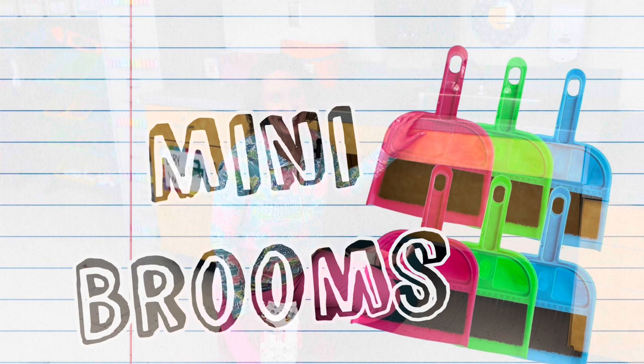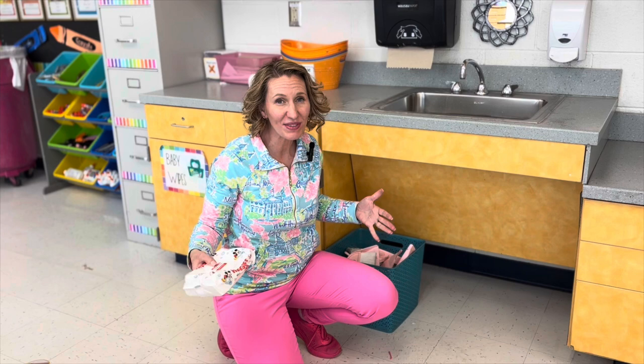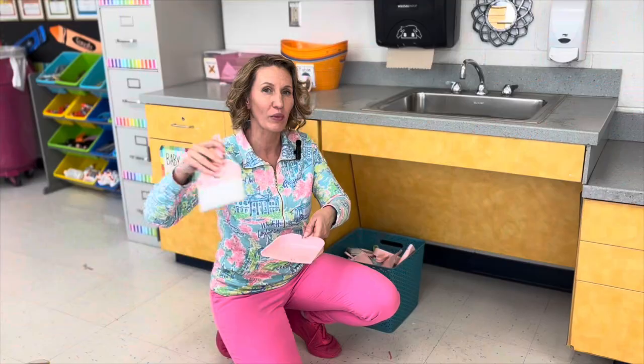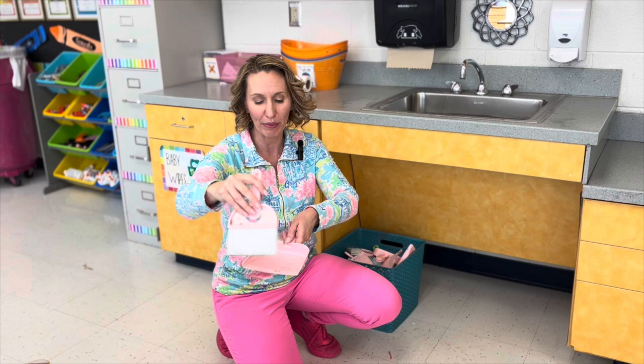One of the secrets to elementary art room cleanup time is giving everyone a job so that they are busy and you have less misbehavior. I will often announce that if students are done cleaning up, they should be a wiper using baby wipes or they should be a sweeper. Underneath my sink, I keep a bin of small little brooms and dust pans that I got off Amazon. Students can use these to sweep up items on the floor or small pieces of paper from the table, sweep them into their dustpan, and dispose of them. Students really like this and it's a way for them to feel like they are helping.